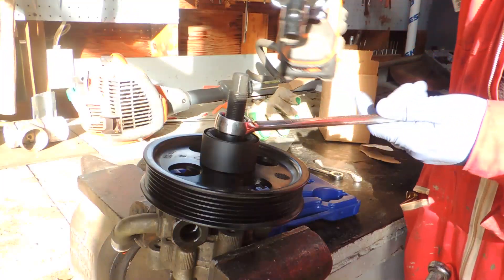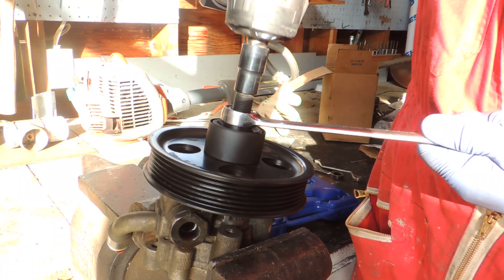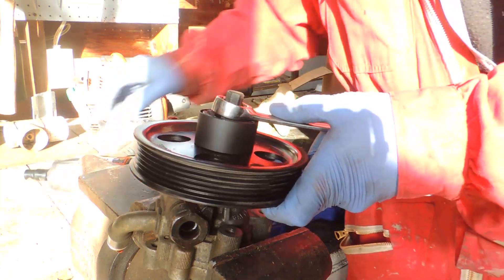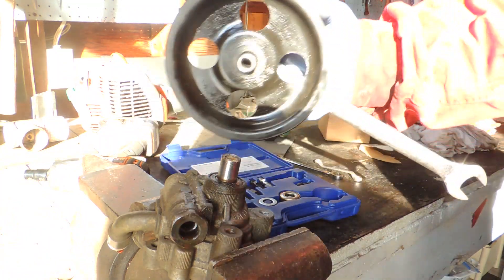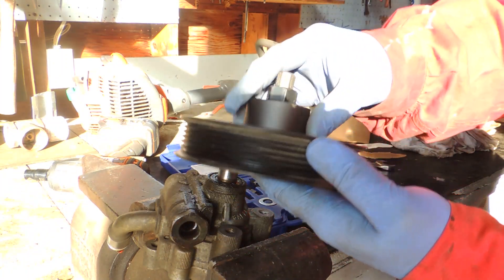Grab the impact, hold the puller body with a wrench, and remove the pulley using impact tools. No worries — you can use impacts for removal, but I won't recommend using power tools during the installation process.